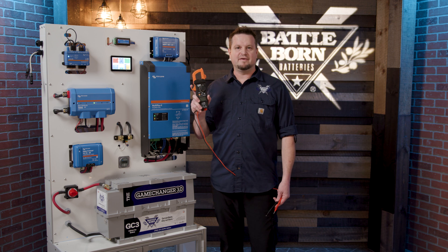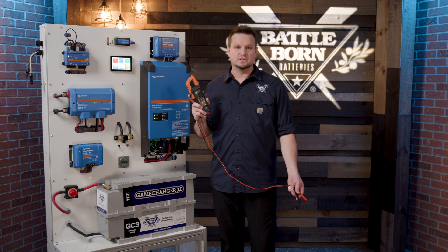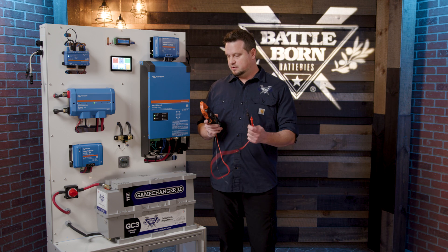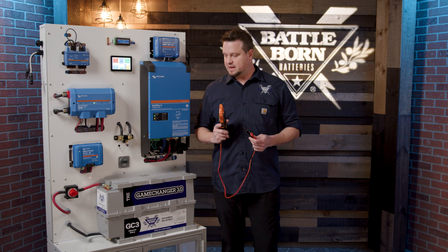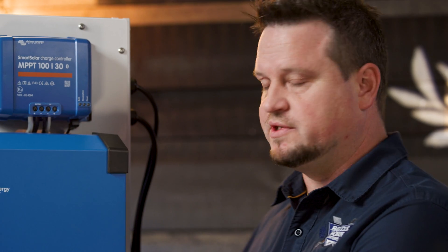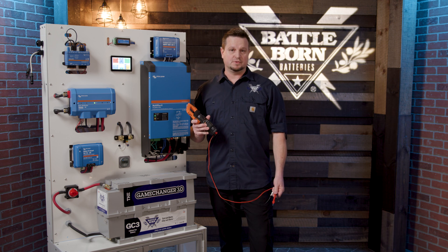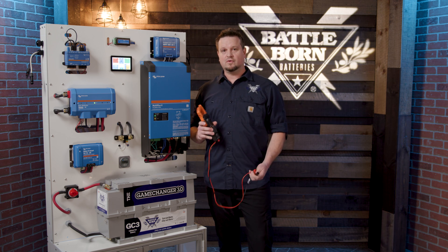A voltmeter is a great tool to have because you can quickly see if there's a problem with your system. For example, is your battery dead or full? You can check the leads and attach it to the battery. Or if one of the switches is bad, you can check for continuity. There are various things you can do with a voltmeter to check your system. If you have any questions on how to use a voltmeter to troubleshoot your system, give us a call or visit our website.